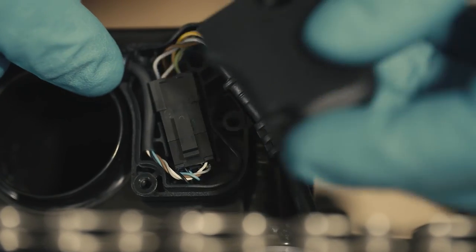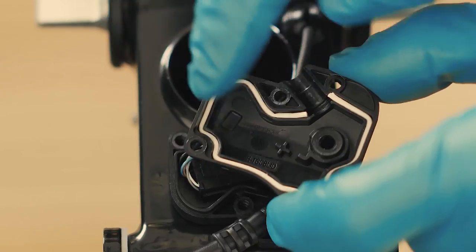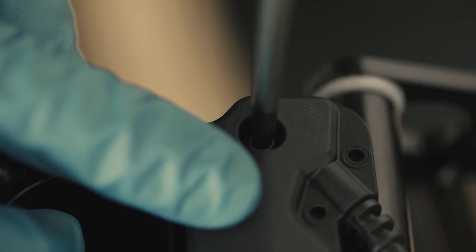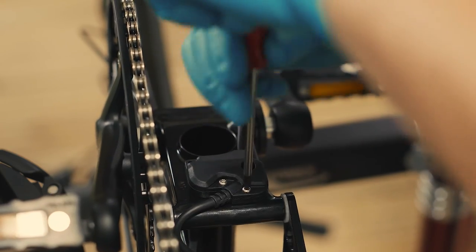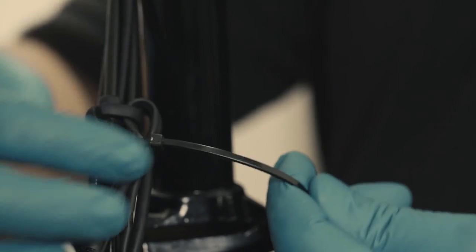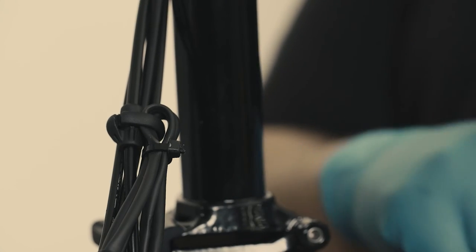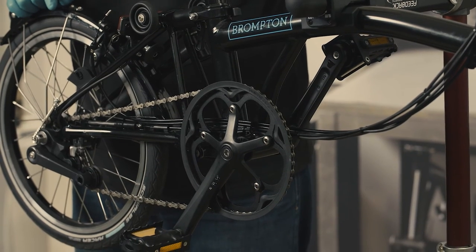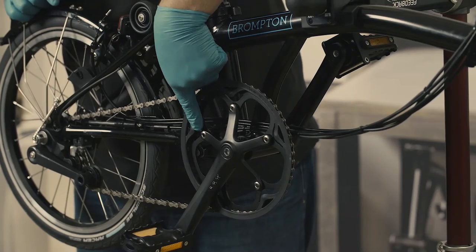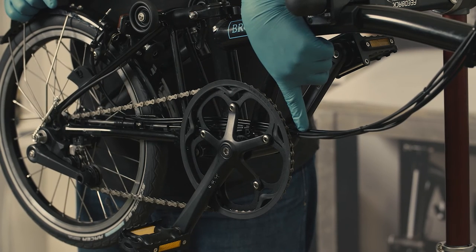Once everything is sitting in the right place, proceed with fitting the junction box cover. Make sure the white seal is located in place. Use the T20 Torx key for the central screw and a T10 Torx key for the rest of the screws. Close the cable gatherer. Finally, use zip ties to secure all the cables. The first zip tie must be located just behind the rear frame cable gatherer, attaching the rear light loom, control cable and the lowest cable. Fit the next one around 3–4cm further and work up the cable in the same increments.